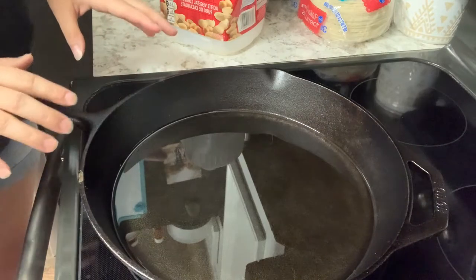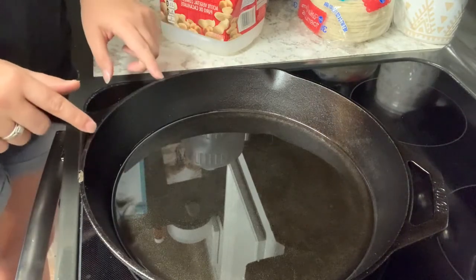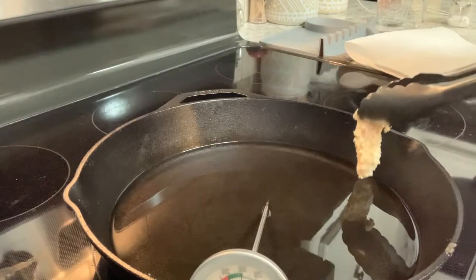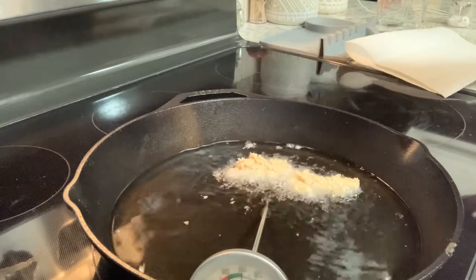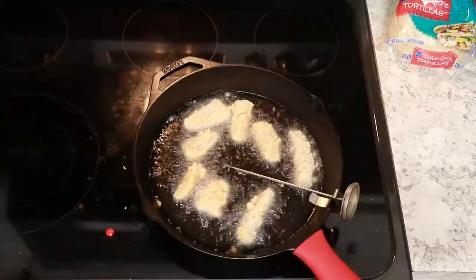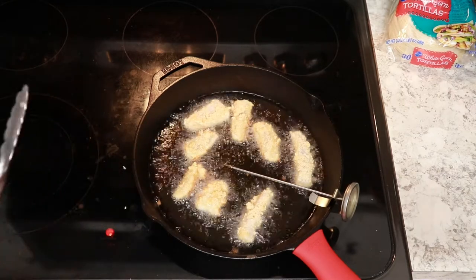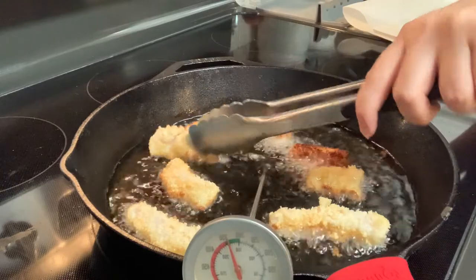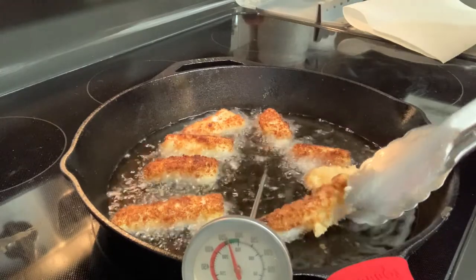You want to turn your heat on to about medium — I have mine between a three and a five. Let your oil come up to 350 degrees. If it hasn't hit 350 and you put your fish in, it's just going to take forever. And if you go over 350, you are going to burn your fish. Start laying your fish away from you and be careful not to splash oil on yourself. You're going to start seeing that nice golden brown around the sides. After about a minute on each side, just flip it over. Keep an eye on your temperature — we started at 350 and that's where we want to stay. Once you put the flounder in, it will drop a little bit, but try to stay as close to 350 as you can.